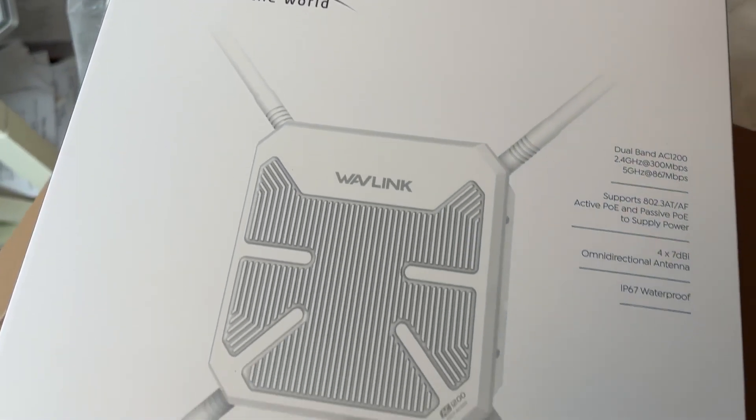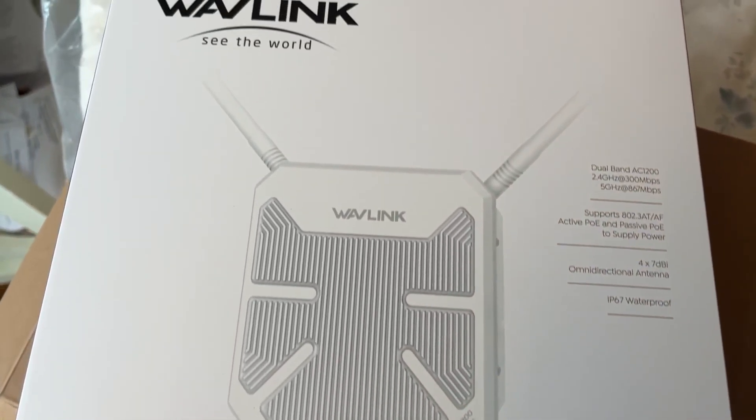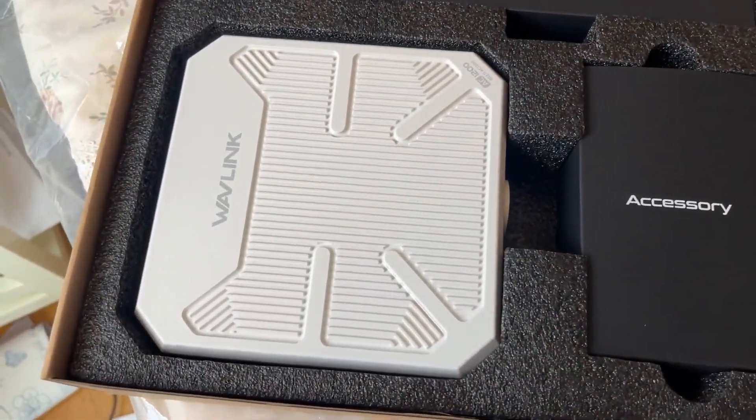The company sent me a message and said they have a new one that I could check out. So today we are checking out the Arial HD8S wireless access point from Wavelink. But first, let's go ahead and take a look at what comes in the box.